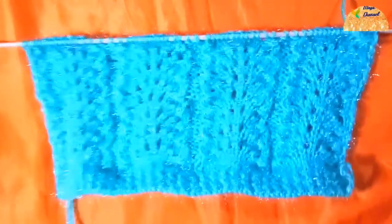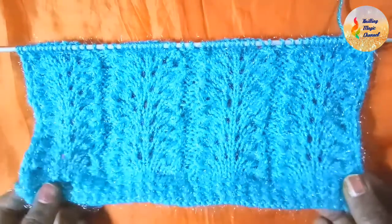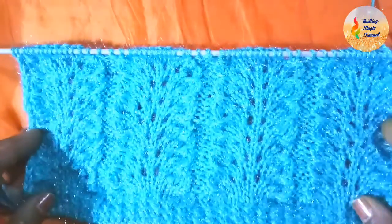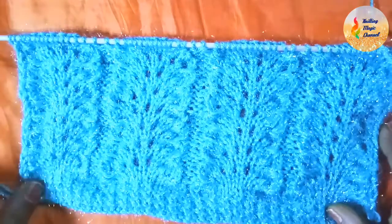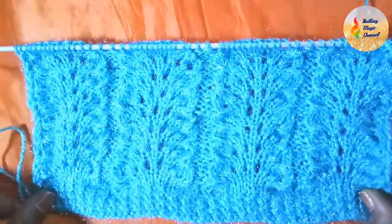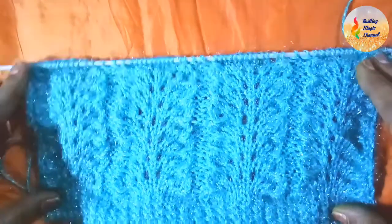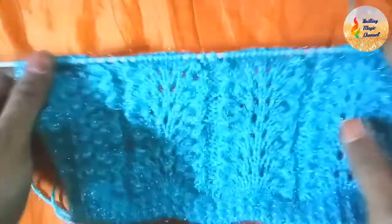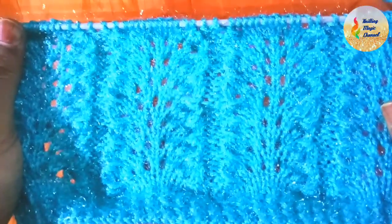Hello everyone, welcome to Knitting Magic channel. Today I'm back with this very beautiful and pretty design. You can put this design in any project like ladies cardigans, baby frocks, ladies sweaters, shawls, even ladies mufflers and stools. This is how it looks from the front side, and the wrong side looks like this.